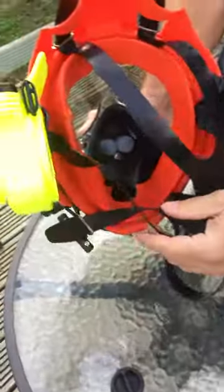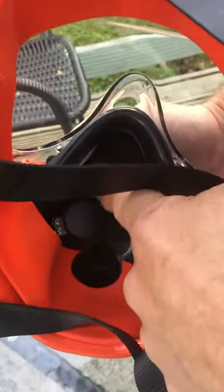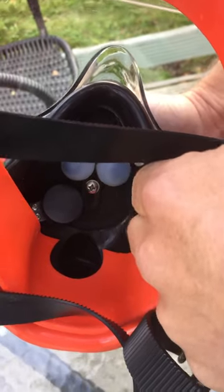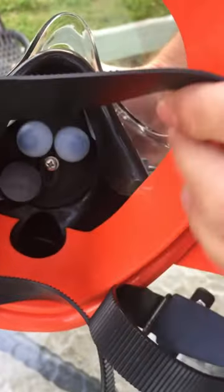On the inside, just make sure the microphone is located underneath the nose bung, with the white part of the membrane facing away from the mouth.